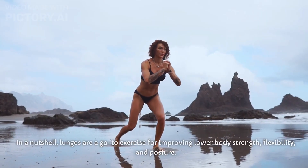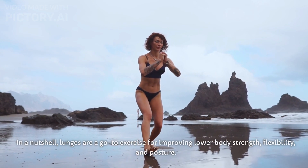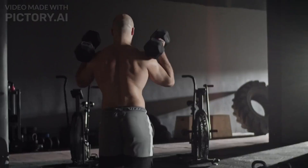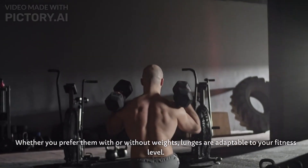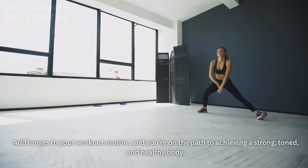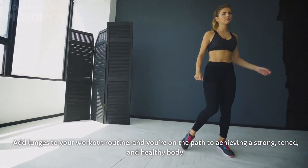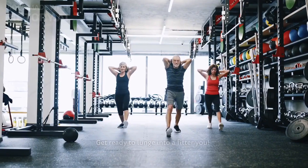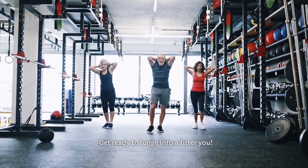In a nutshell, lunges are a go-to exercise for improving lower body strength, flexibility, and posture. Whether you prefer them with or without weights, lunges are adaptable to your fitness level. Add lunges to your workout routine, and you're on the path to achieving a strong, toned, and healthy body. Get ready to lunge into a fitter you.